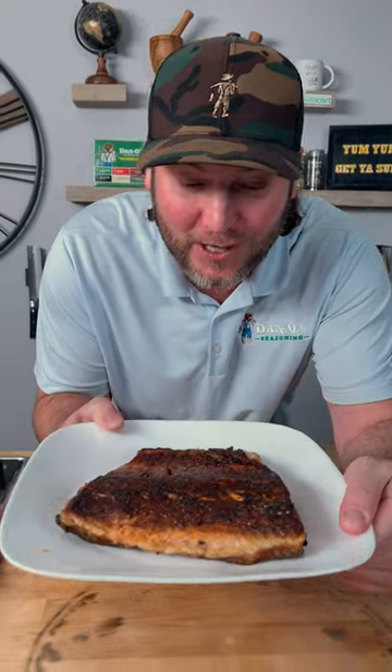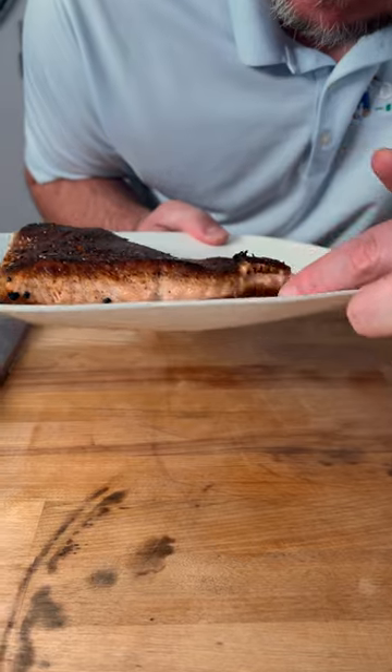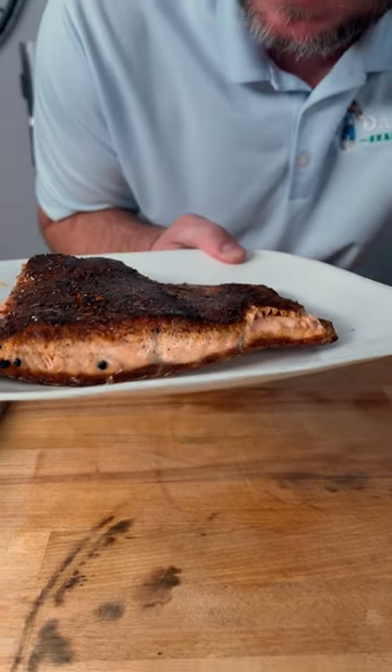How did I do? Looks pretty dang good. Look at the beautiful color of the seasoning — that's what I really love about it. And look at that perfect sear on both sides. Crispy skin.